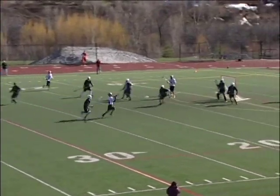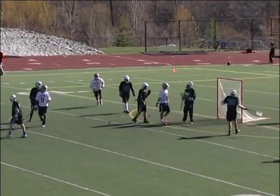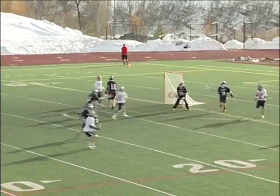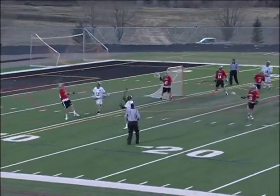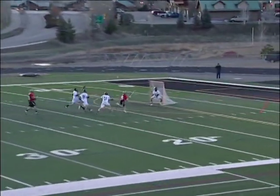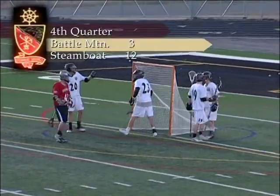A shot, a save, a rebound, and a score for Ben Wharton. Ball working from X back to the top, nice pass to Ben Wharton — an easy goal, behind the net. Interception there by Penn Lukens, and he's going to Gilman clear that one all the way down to the goal. That one's going to be picked up by Wharton — his shot, he scores. That's goal number six, if I can count correctly.